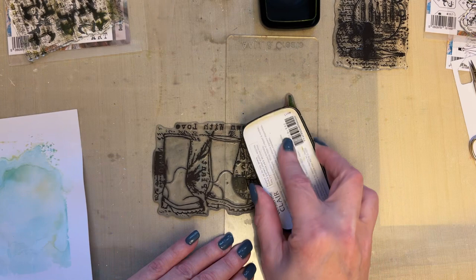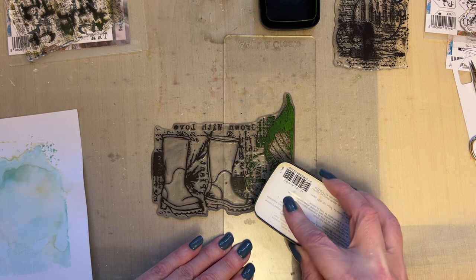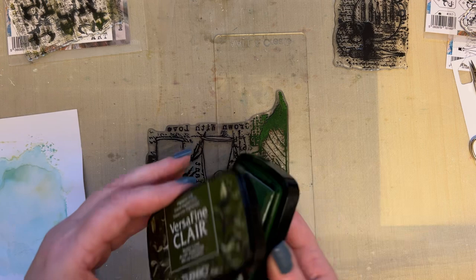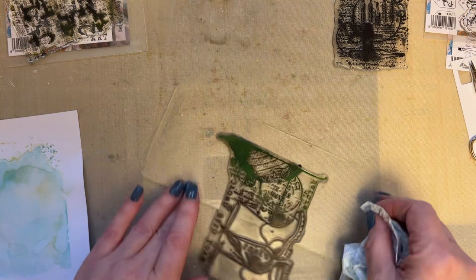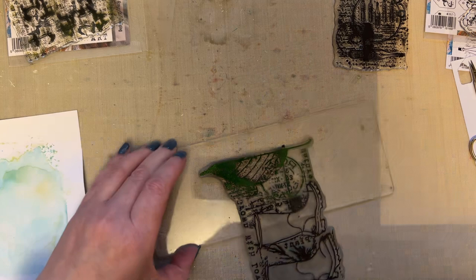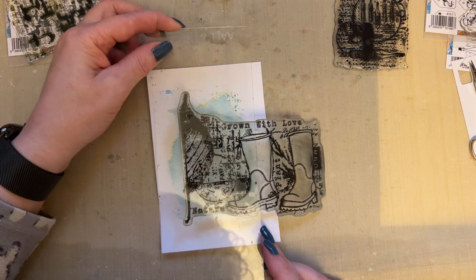I'm also going to work combining stamps as well, so I'm going to use VersaFine Clair Verdant. Just take that Verdant ink — I can have the word nature — just take that Verdant ink and then a little bit of Shady Lane and add a little bit of darkness with the Shady Lane. Then just take your kitchen roll and make sure you haven't got the edge of the boot or the edge of the G. But don't worry too much — it's a background, nothing to stress about. These are simple ideas.